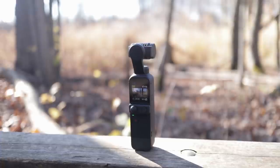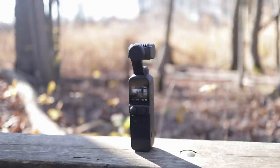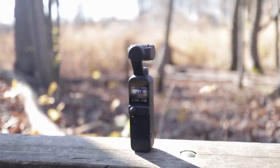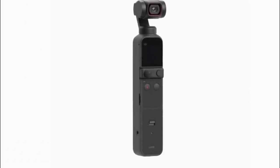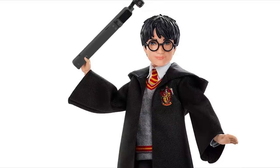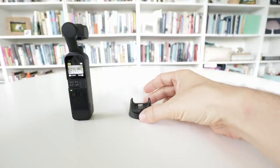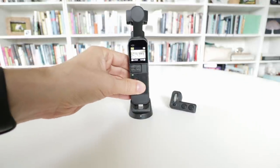DJI made some of the most wished-for features into separate optional accessories that attach to the camera externally at extra cost. There's a do-it-all handle which gives you WiFi, a tripod socket, mic input and a receiver for the optional wireless mic. If you just want WiFi, you can buy the WiFi module. Or if you want better pan and tilt control than the mini joystick offers, you can buy the controller wheel. The good news is that if you already had those accessories for your Pocket 1, they work perfectly on the Pocket 2.